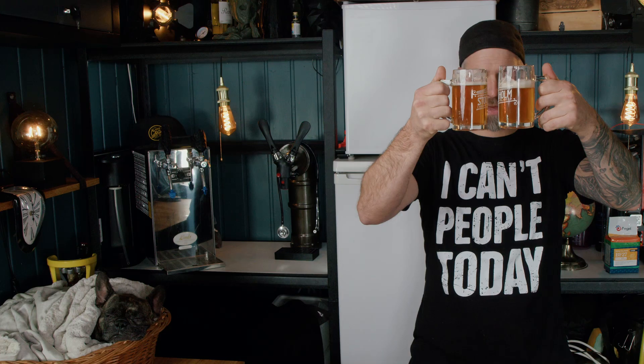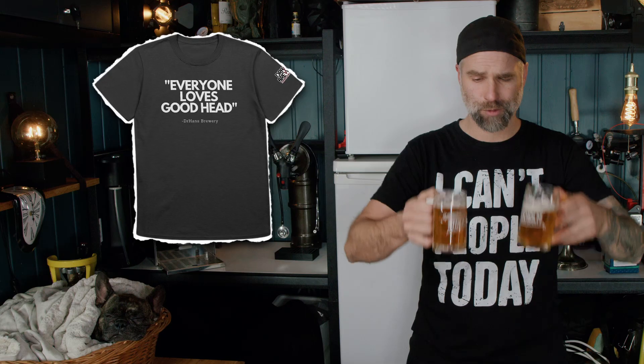This one is a little bit more carbonated. You can sense that, and that's why it has a little bit better head — the carbonation is pushing up the head. And yeah, everyone loves good head. Buy the t-shirt, link down below in the description.